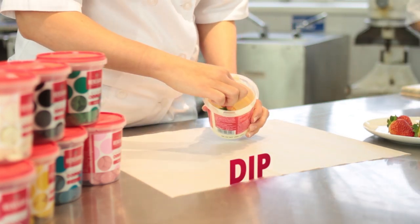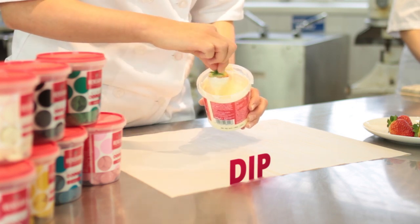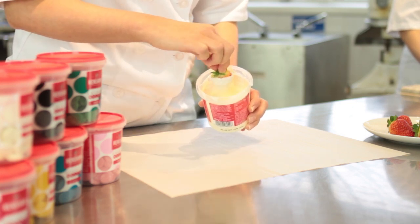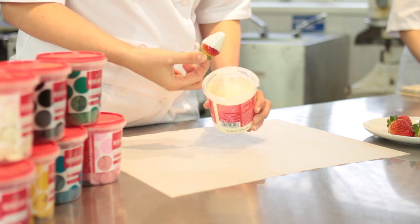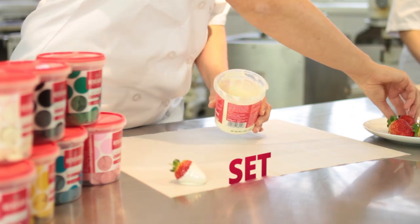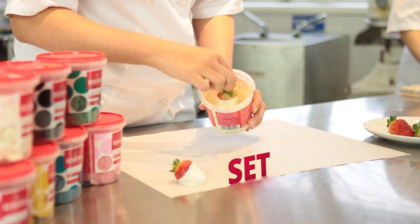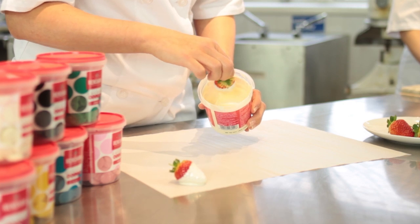Just dip it in — don't cover the whole strawberry. Dip and shake to remove the excess, then place it on the greaseproof paper or silicone paper to set. I'll just do a couple here. Dark chocolate or any of the other colours would look nice here too.